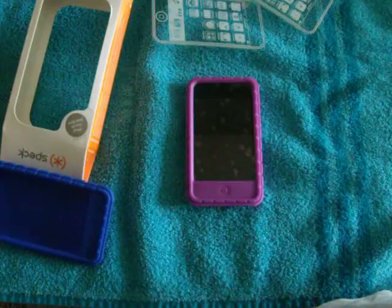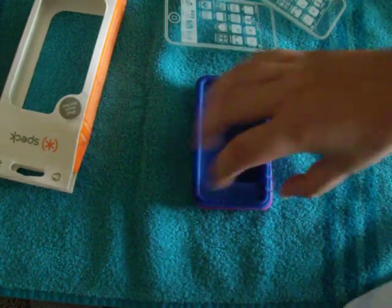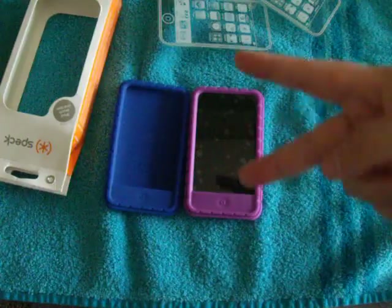These are very nice cases. I definitely recommend buying them. If you do buy them, buy on Amazon because they have really cheap prices. I hope you liked the review.